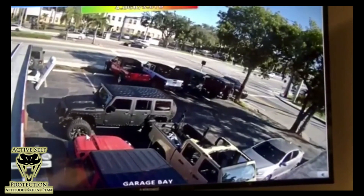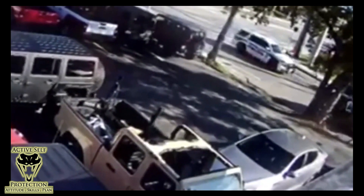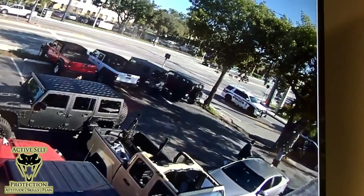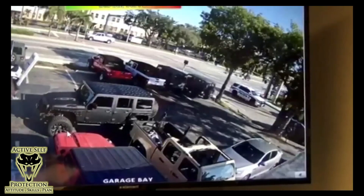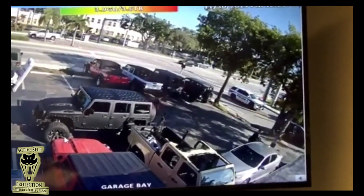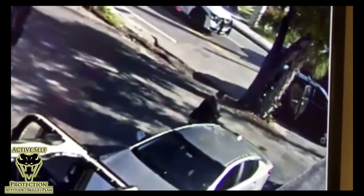Let's see it all one more time. You see the wreck happen really fast and as the officer is trying to catch up, our good guy is looking out for the safety of the people inside his shop and himself. When the guy runs right at him, he draws a firearm, points it at low-ready, tells him to get on the ground, and the guy complies. When the officers show up, our good guy thankfully didn't get shot. They got all the bad guys in custody and that's where this one ends.